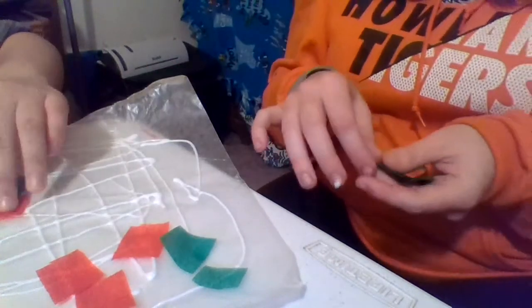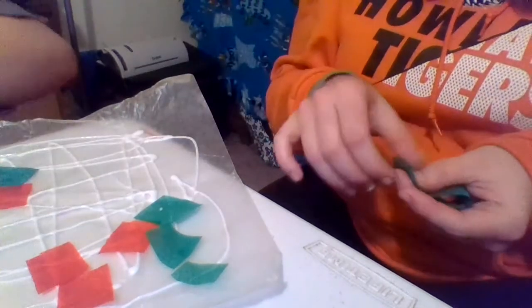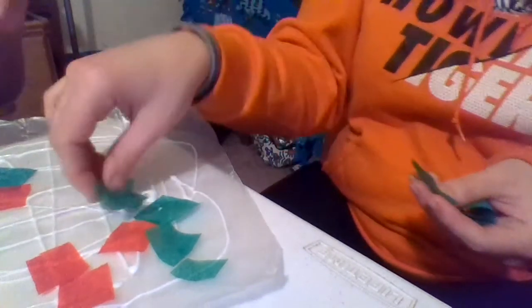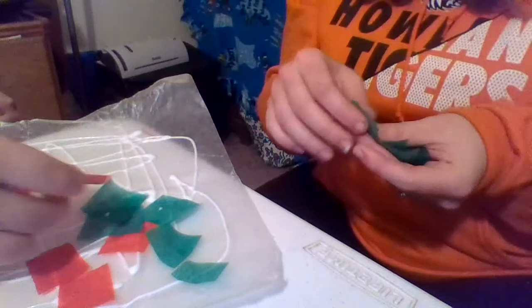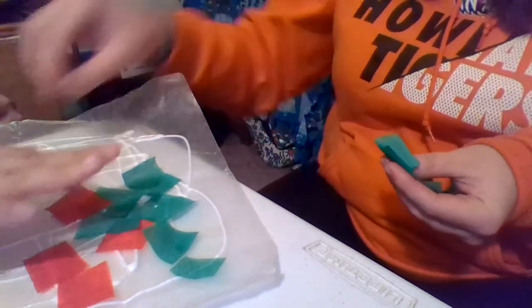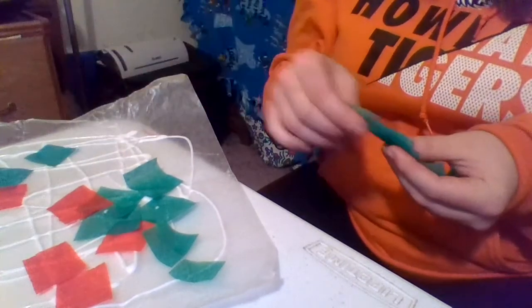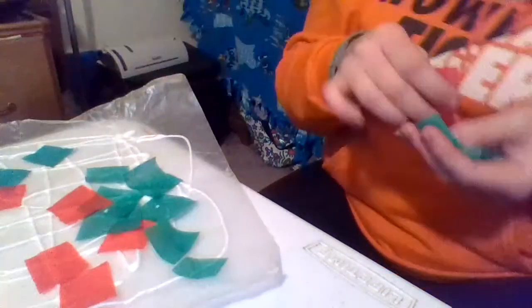After it dries, I will cut a shape out of this, and I'll post a picture tomorrow, which is Wednesday. I am recording this video ahead of time because I have a lot of meetings and workshops and a whole bunch of stuff I have to do tomorrow. It's hard work being a teacher these days.